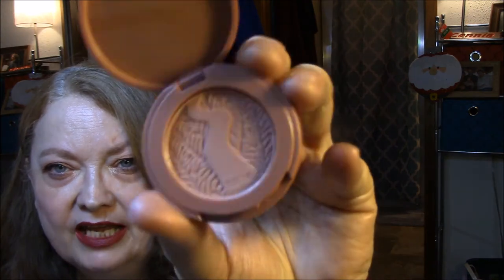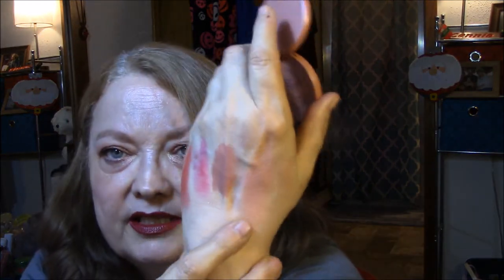And then the blush that came with it is a Tarte In Partey — P-A-R-T-Y. Party. And that is very pretty. I have not tried this one yet, so let's see. It's very natural, I think. Very natural, but very pretty. I'm very happy with those.